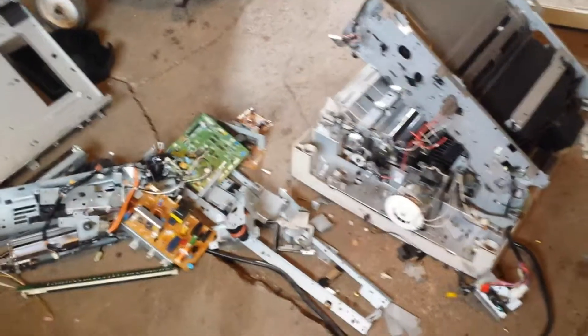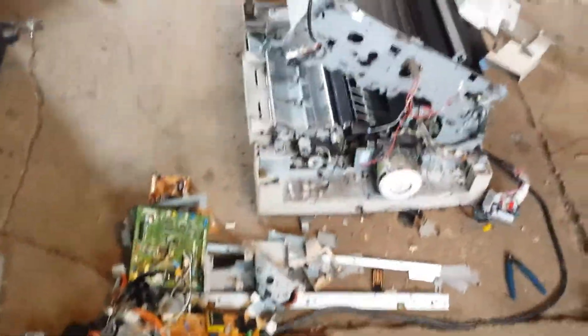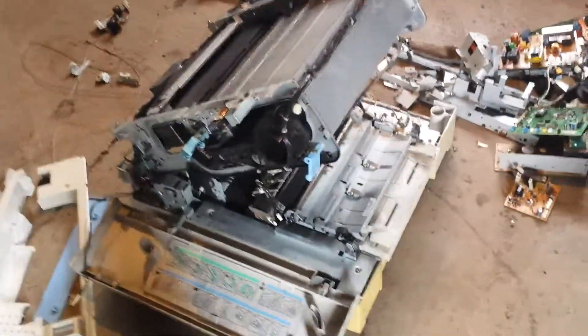Okay guys, if you get one of these, pull the boards and as many motors as you can, and scrap the rest. These suck. There's way too much plastic and junk. It's not worth it.